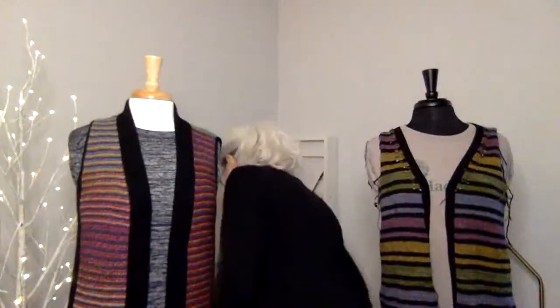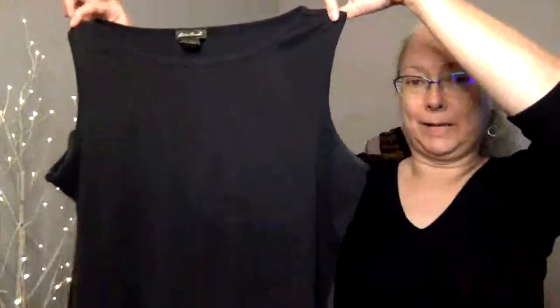My series of sweaters actually started with this — sorry that everything I own is black. This is a shell from Eddie Bauer, a sleeveless shell. It has a nice shallow neck, and the underarms come right where I want them so that my bra doesn't show. Ditto with the neck — it's not too wide so the straps don't show.